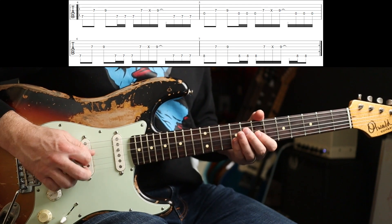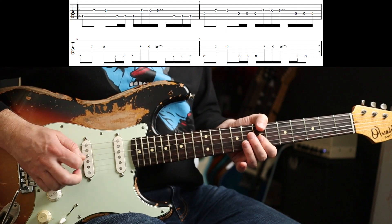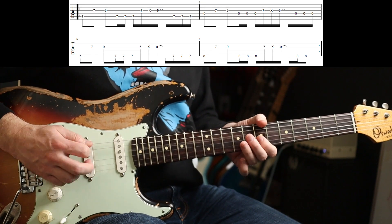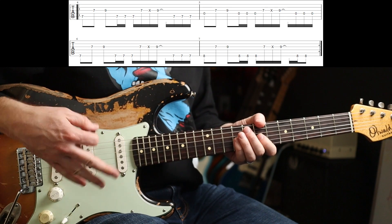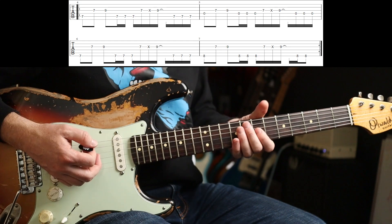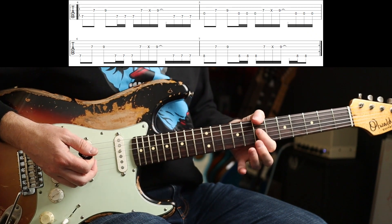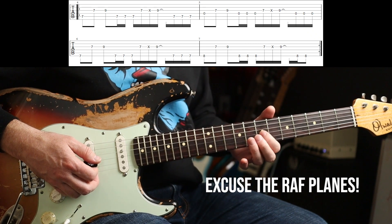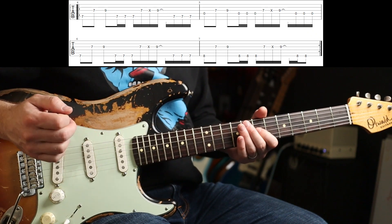Then for the next phrase, I generally would pull my thumb over the top just to mute the A string, because you're just playing the open D. So you can do that again — it really allows you to unlock your wrist a bit. You might get a bit of extra noise in there, but you'll get more feel. Then your thumb's already in this position, but then you want to be playing the 7th fret on the low E. I'm using my first finger to mute the D string — I'm not fretting the 7th fret with the tip of my finger, I'm basically using about there on my finger, because the tip of my finger then neatly dampens down the D string.